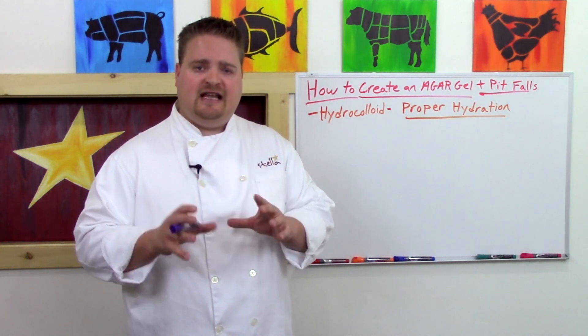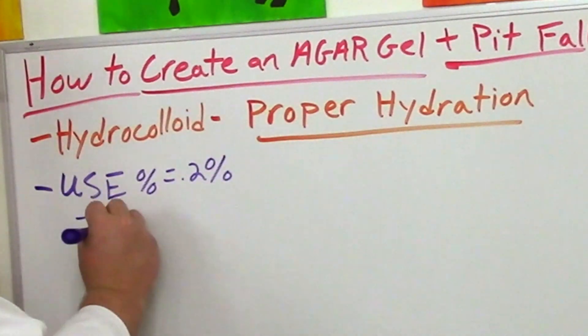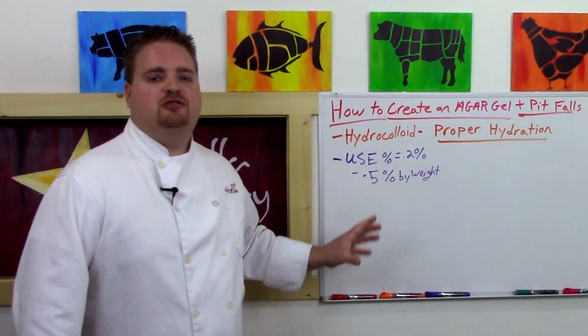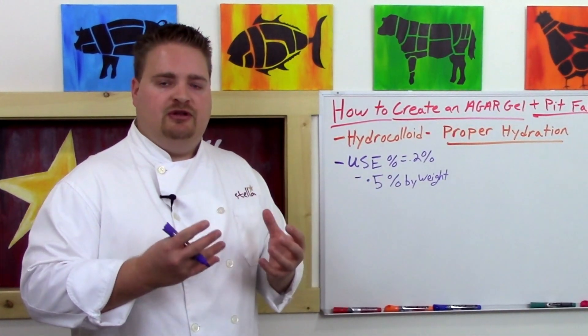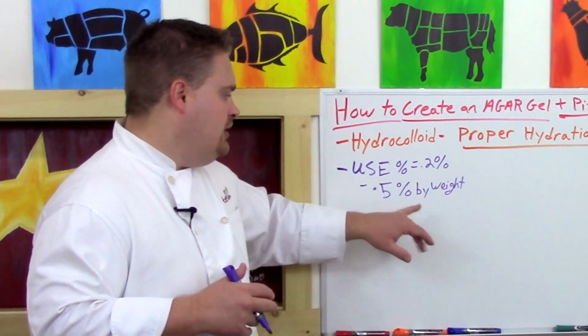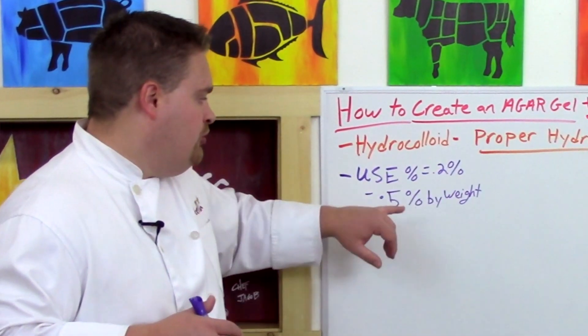Your use of agar is going to range anywhere from 0.2% to 0.5%. 0.2% is going to set a light gel, while 0.5% — half a percent by weight — is going to set a very firm gel. This is always measured by weight: take the weight of your base liquid and multiply it by 0.002 or 0.005.